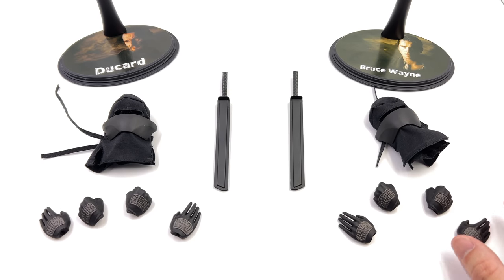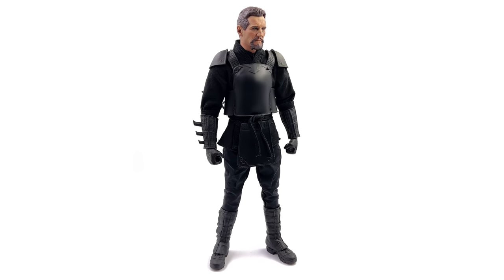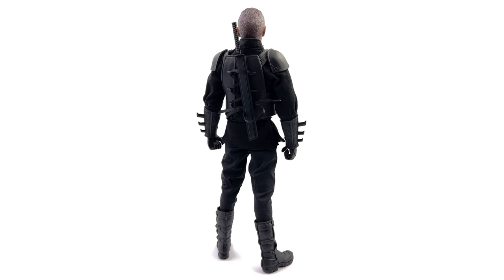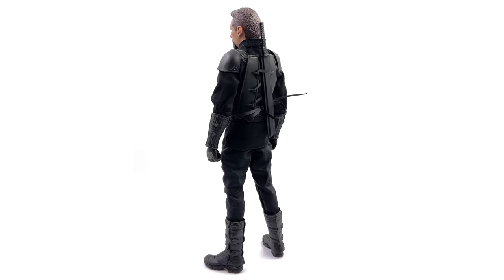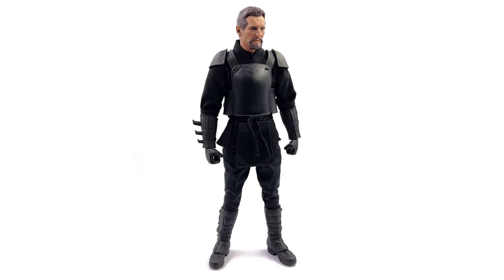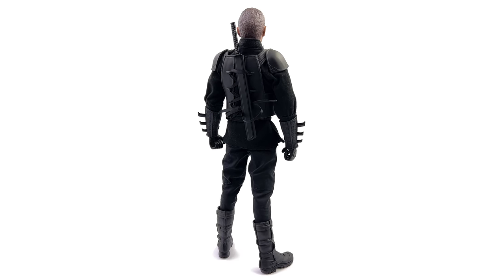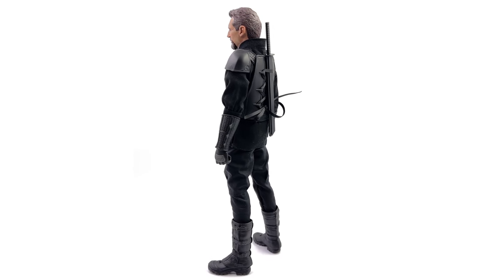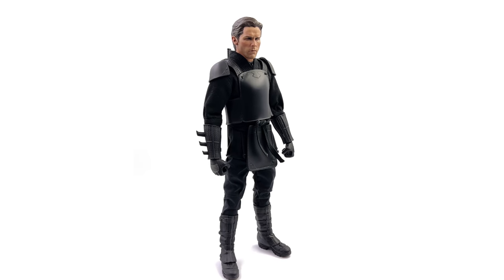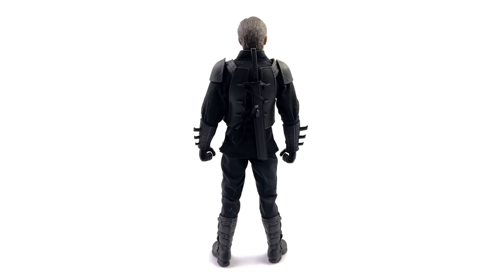Now let's get the figures themselves out here and take a closer look. Here we have Ducard standing straight up in the lightbox — no crazy poses or accessories — and he looks pretty darn awesome. Is he perfect? No, there are a couple of things to discuss, but for the most part I'm really happy. The head sculpt from a distance looks great — it looks like Liam Neeson and the proportions are on point. He is on a slightly taller body than Bruce because of the ankle extenders, which we'll touch on in a second. As for Bruce Wayne, he is definitely the weaker of the two. The body still looks great, the armour looks awesome, but the head sculpt lets him down.